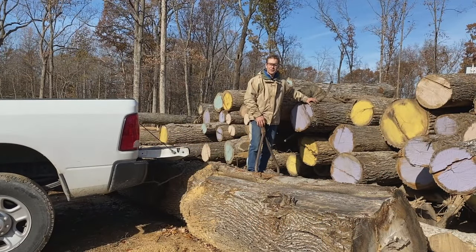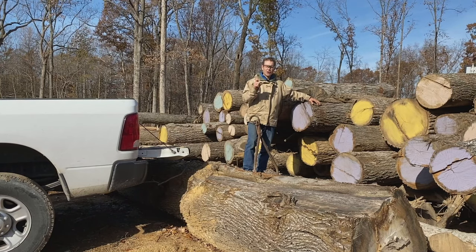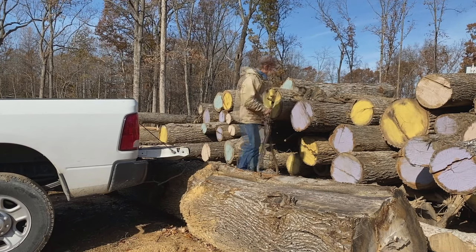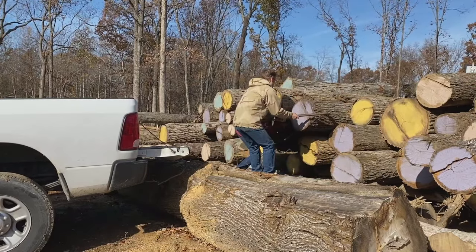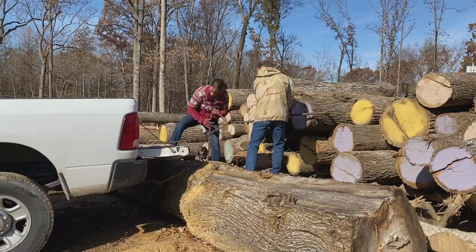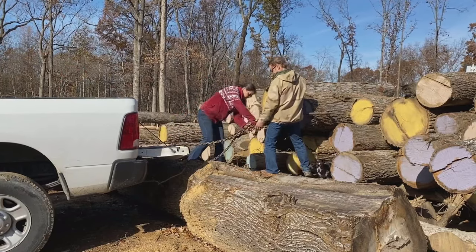Normally we use horses for everything, but we had to sell the horses to get the property, so we're using our trusty truck to do our horse work. Sometimes you need a specific log for a specific size and purpose, and unfortunately this log is right in the middle of the pile, so we're going to try to pull it out and get it down to the lumber mill. I like to use logging tongs when logging because it keeps the log in a certain position and gives you better control. It also keeps the mud isolated to one side, which is important when you're milling.